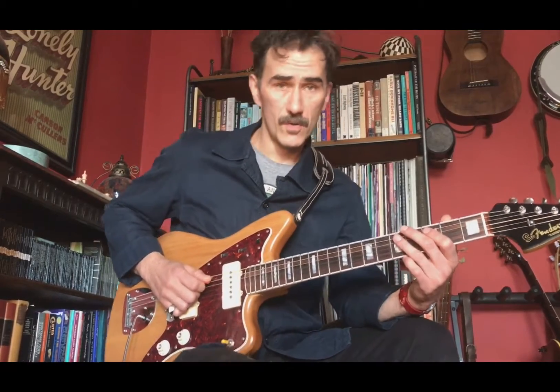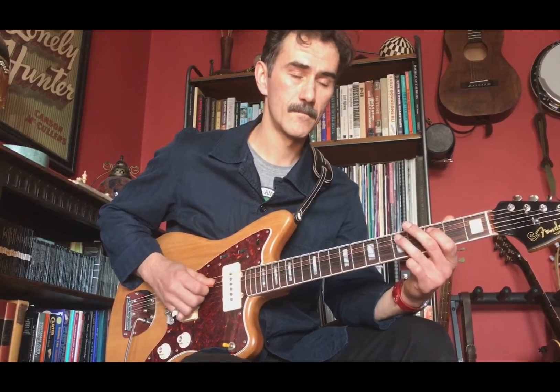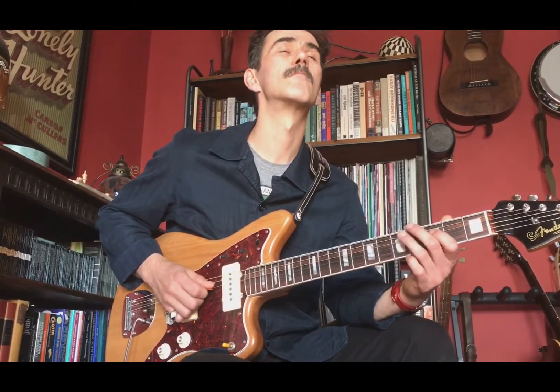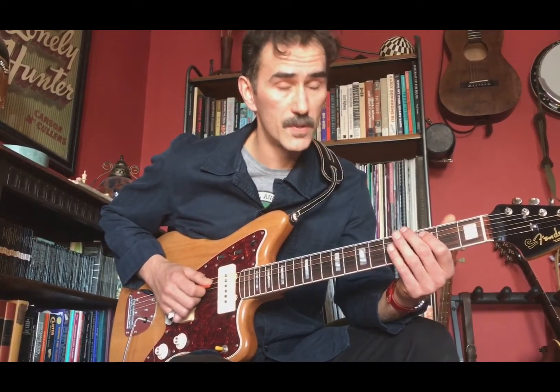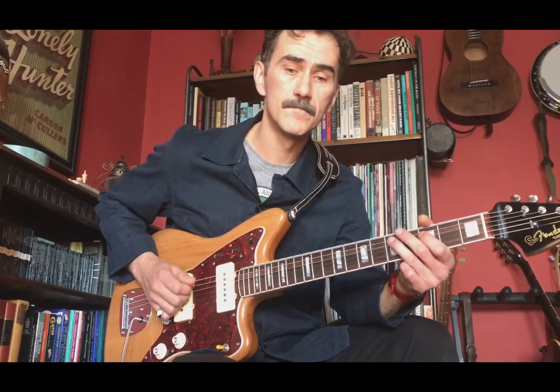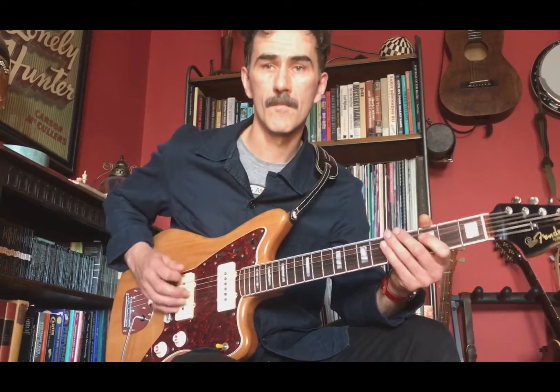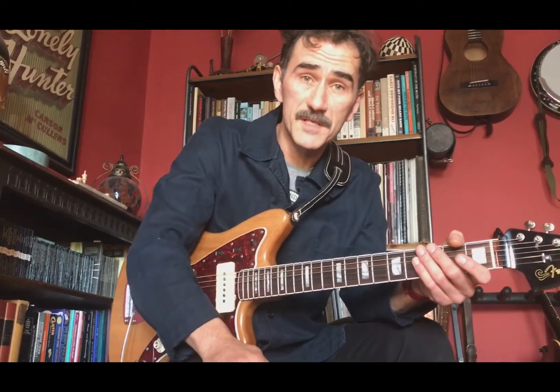Now I'm going to play this whole sequence together, slowly and straight. The way I tend to play it in practice is I put a little bounce in it and I kind of pull off this C note a little bit. You can play it however you like, as long as you play it in time — we don't mind.